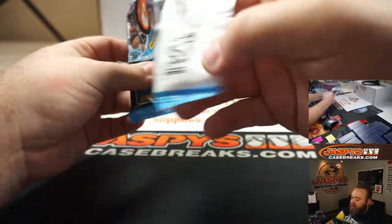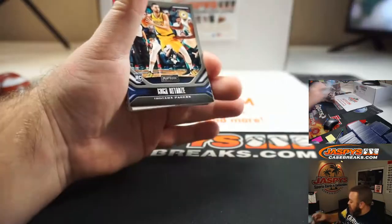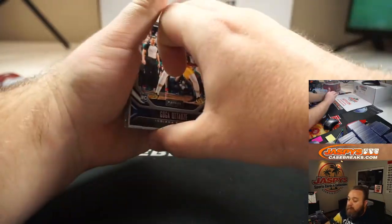This stuff's awesome, just loaded with all the big rookies. Obviously a very good rookie class.